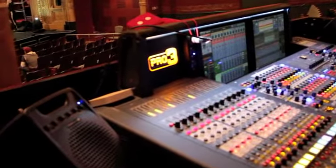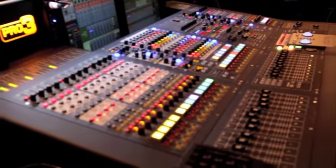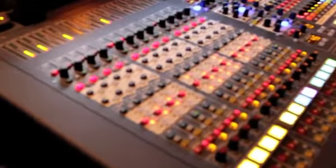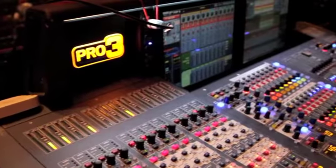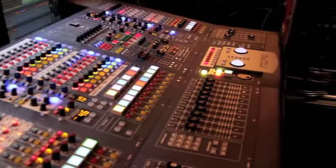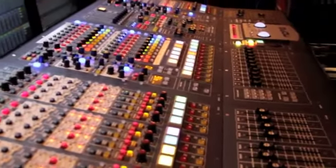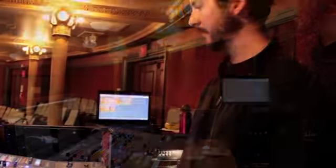I hadn't used the Pro 3 before I came into this theatre — I'd been touring a Pro 2 and using the XL8. The venue had the Pro 3 as part of their in-house inventory, and I didn't want to lift one console to put another one in of the same brand. So I just thought it would be easy to put a USB stick in, and it all transferred across pretty much 100%. It's been a joy.